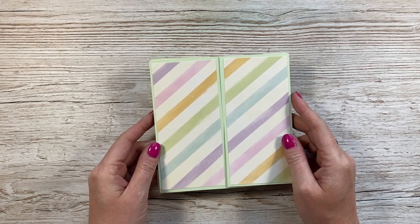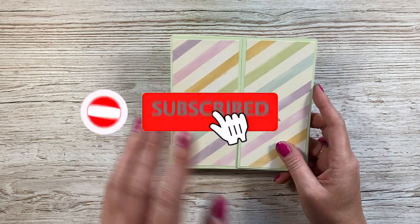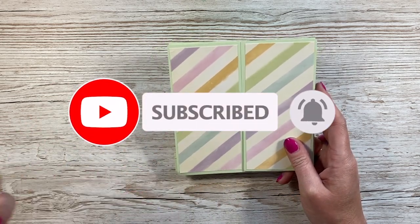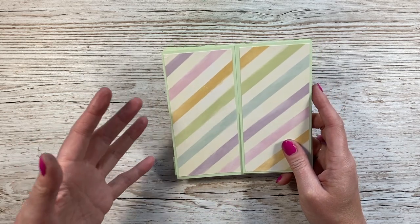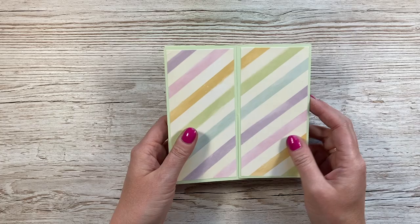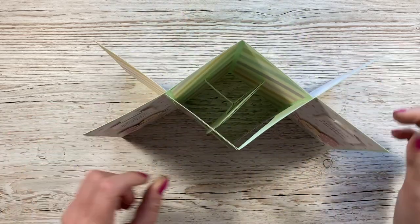Hi everybody, it's Sam here. Thank you for watching today. I've got a fun fold card to share with you. This one actually went completely differently to the way I planned — it was meant to be inside a gatefold card, and it evolved from the cascading gatefold card but straight. Then I was going to cut an aperture into the front, but that went wrong.